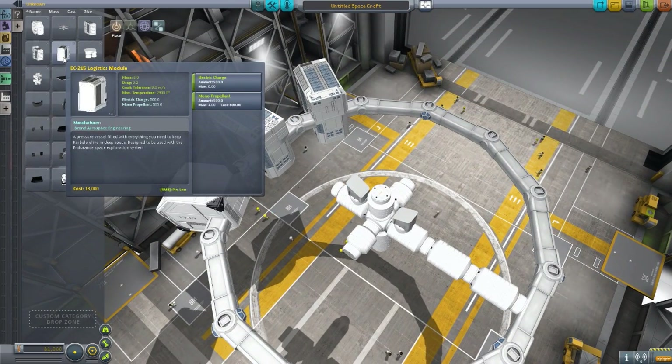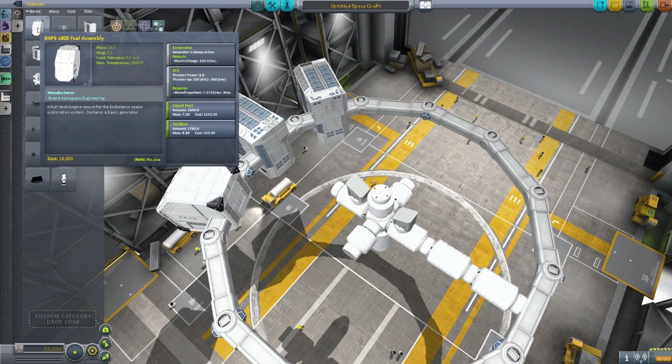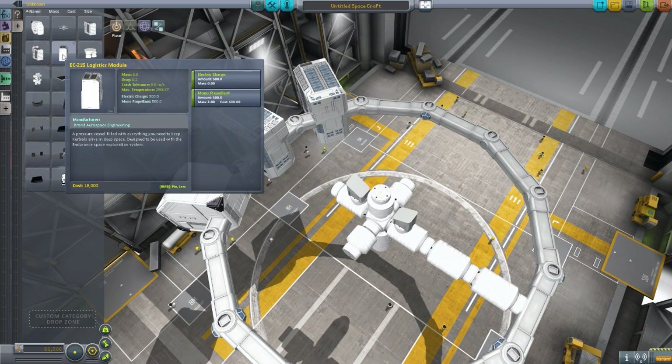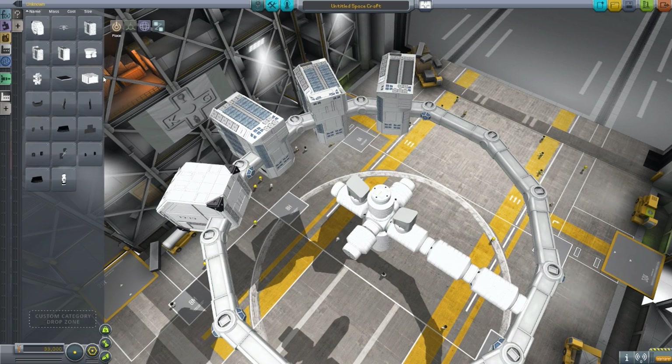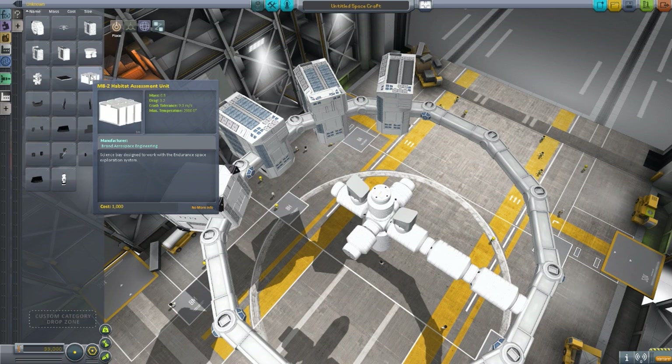We then have the EC215 logistics module, which holds a whole lot of electrical charge and monopropellant, because quite frankly you're going to need a lot of both on this thing. The engines have RCS built into them and use quite a bit of RCS power — 1.2729 per second — and because of how large the whole ship is, it takes a lot to move, so you'll definitely need some of these logistics modules.